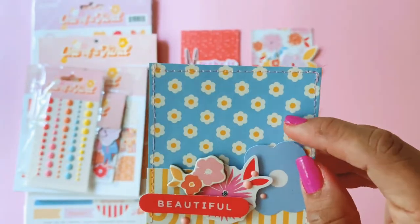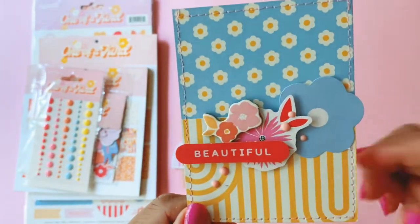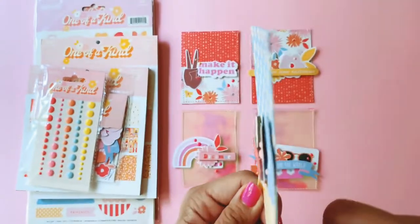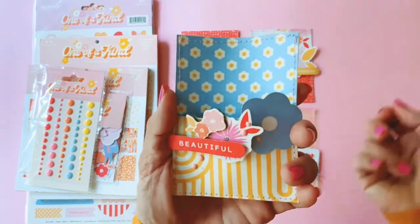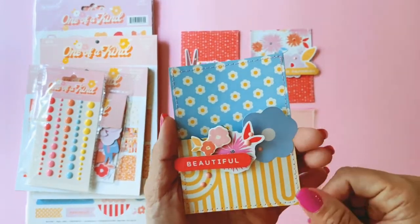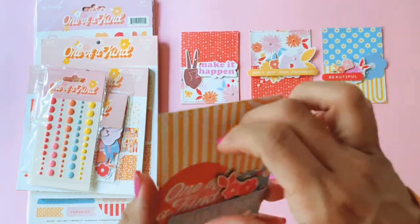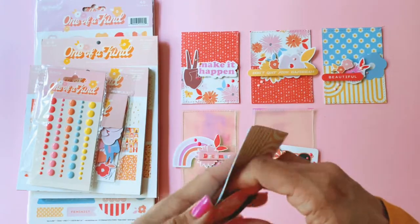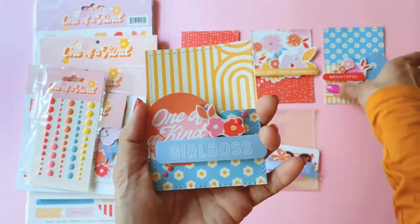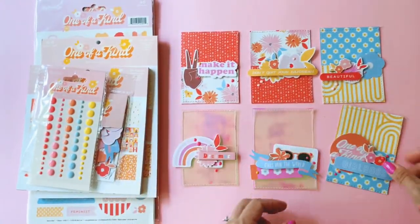Then I made two more with that beautiful daisy paper — so pretty — and that's the reverse side. They're not awfully layered but they're just really cute little pockets to tuck in a gift card, or you can use them as mini loaded pockets for your pen pals. There's the pair — isn't it cute? I'm looking forward to playing with this collection even more.